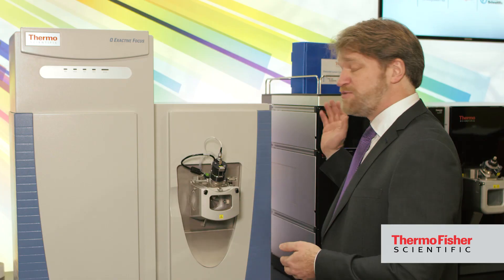It also features a scan speed that's compatible with UHPLC, as with the Vanquish system, so your sample throughput is never an issue.